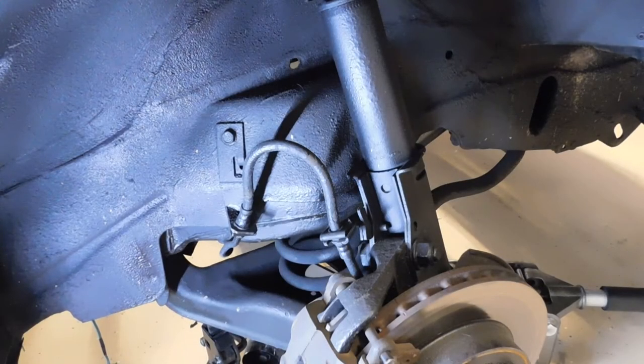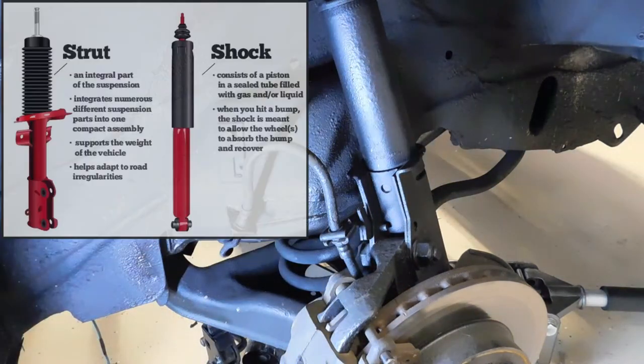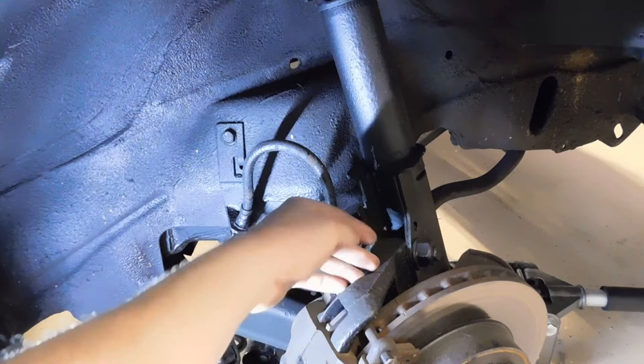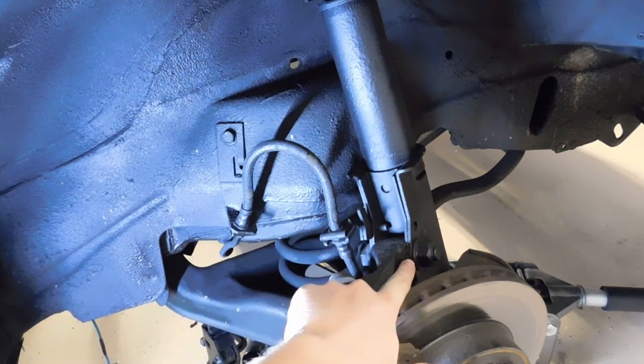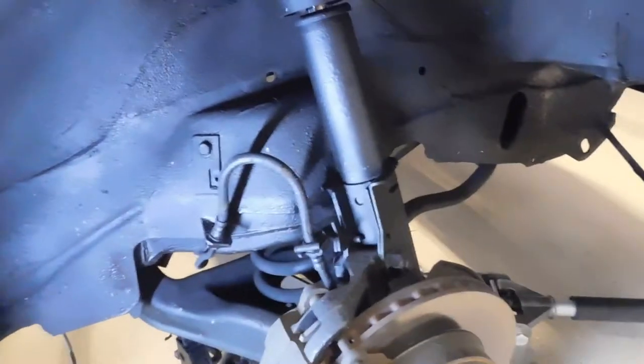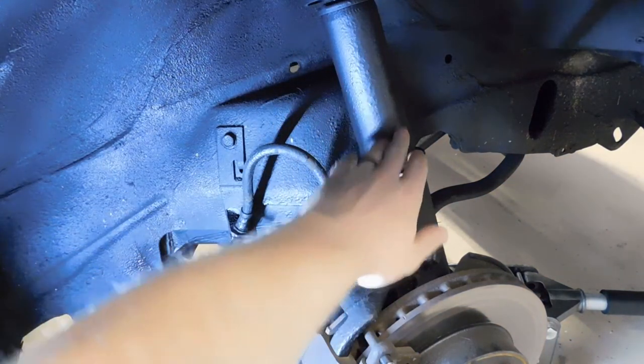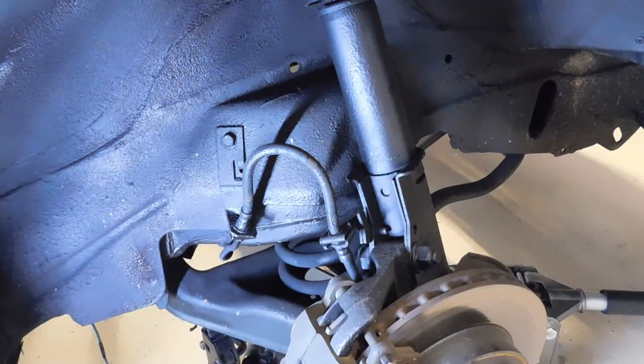Next up, you want to inspect your shock or your strut. This is a shock assembly — it's all individual. The strut will usually be the shock with the coil spring around it. You just want to inspect it for leaks or loose mounting points, which would be down here on the steering knuckle where you can see the large bolt goes through. Also, at the top of the vehicle, inspect that mounting position as well. Make sure nothing is loose — there are bearings in that top mount. And inspect for oil or fluid leaking from the shock itself. If so, you need to replace it.